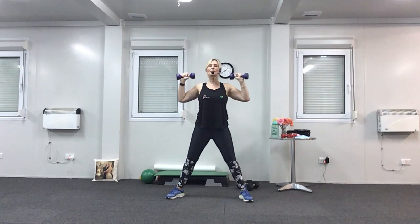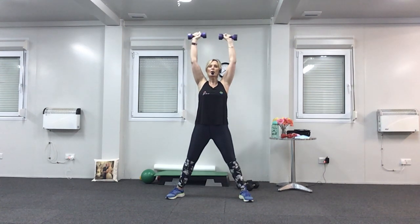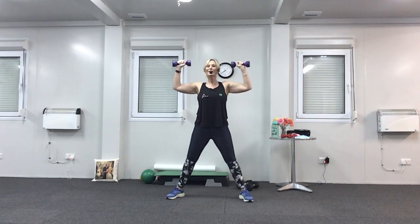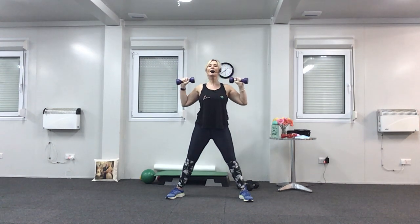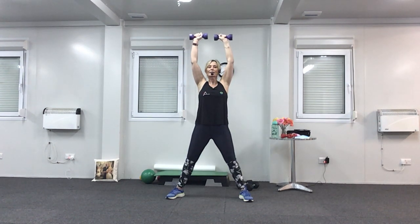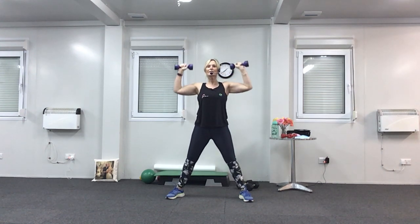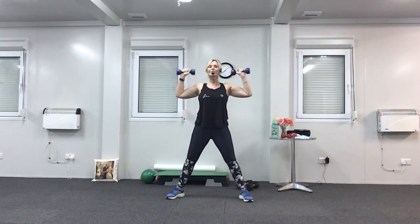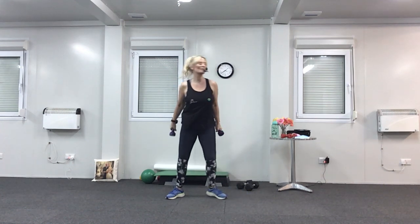Up one, down three. Up for three now — one, two, three — bring it down. Nearly there, hang in there. Last set — singles. Breathe. Six to go, five, four, three, two, and one. And rest. Put them down.